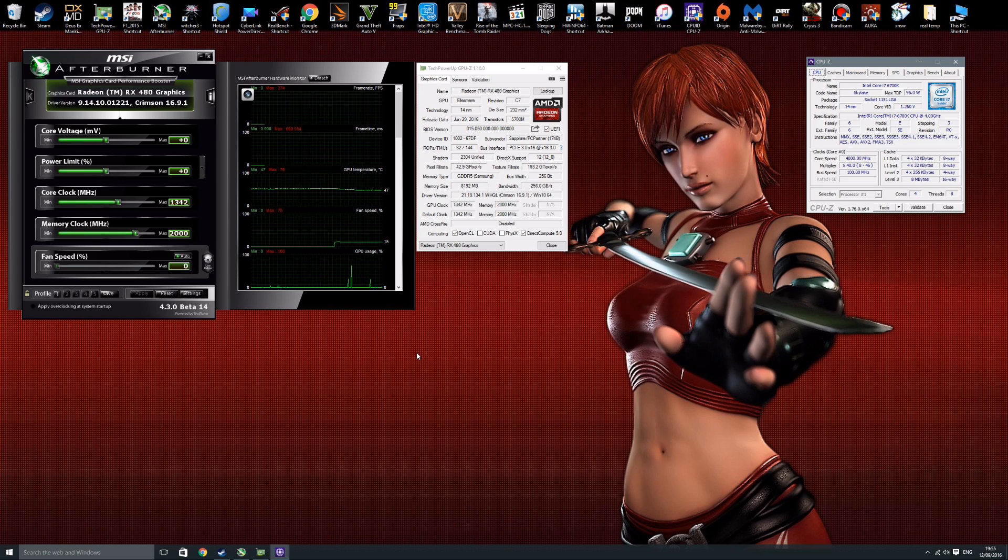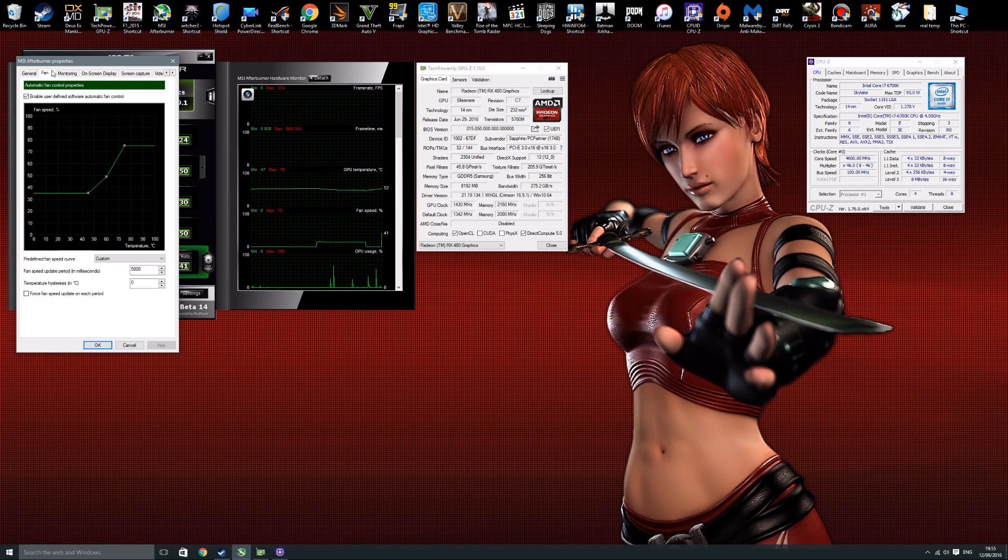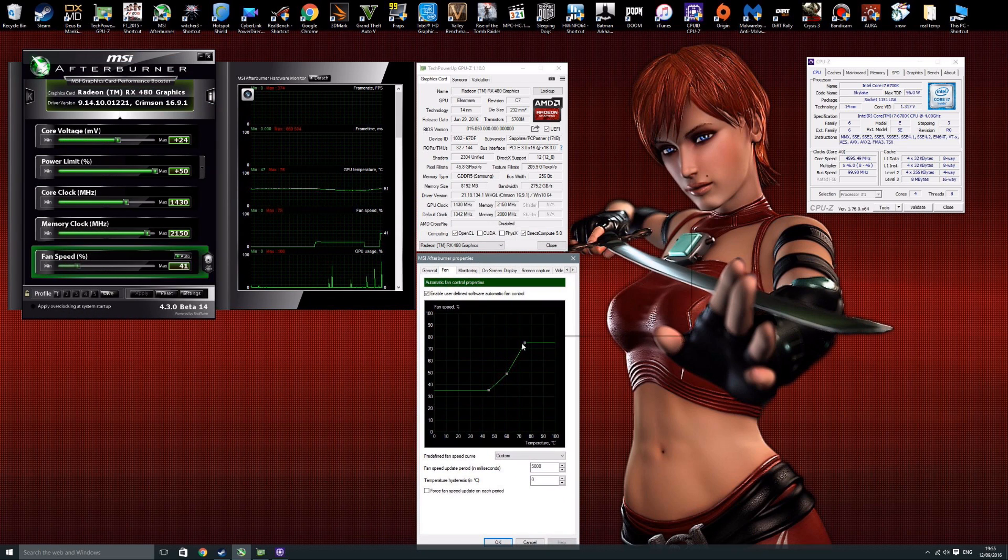I'll put it through five games and give you a live look at performance. For overclocking, I increased the power limit to 50%, temperature limit to maximum at 90°C, and increased voltage by 24. Core clock was pushed to 1430 MHz, and I added 150 MHz to memory. I'll run the card at both stock and overclocked so you can see both sets of results. With the overclock I also applied a custom fan profile with a maximum of 75%.